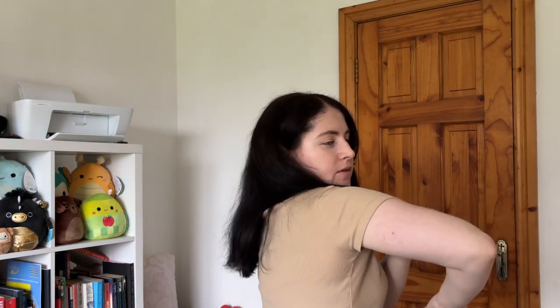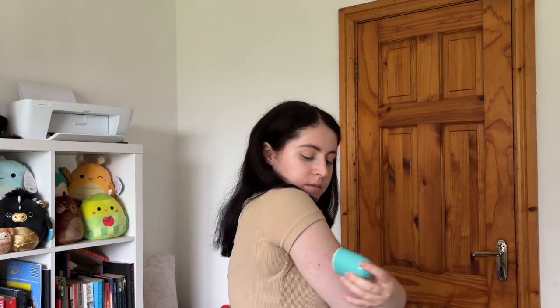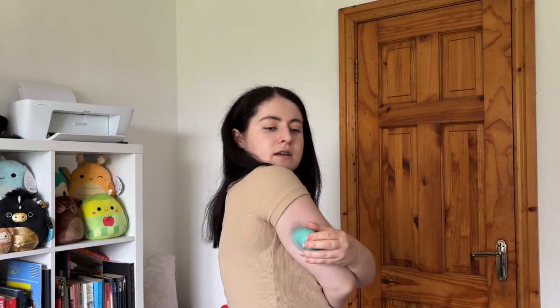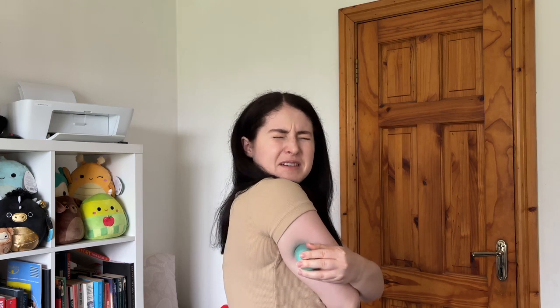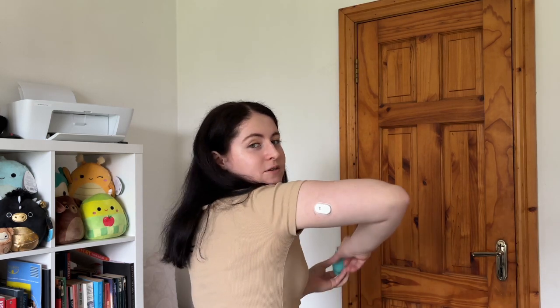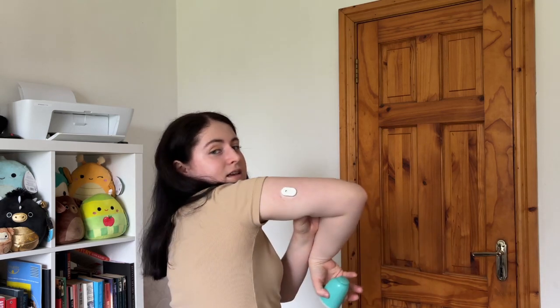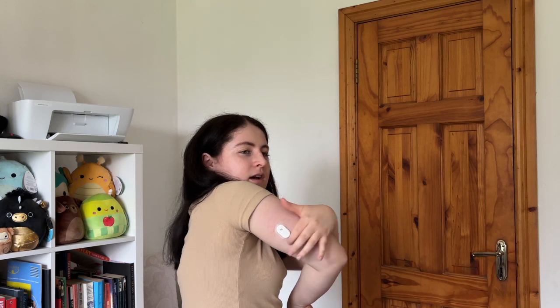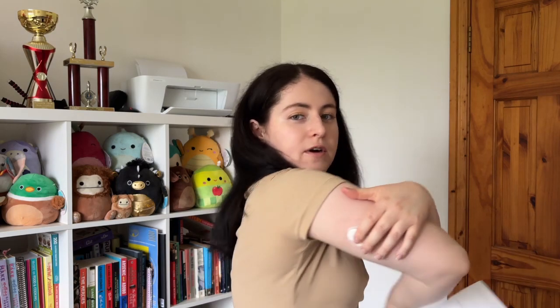I'm going to be doing it on the right arm because the Dexcom is on the left. So far I can see it's only approved to do it on the upper arm — not on the stomach like you can with Dexcom. Here we go. One, two, three. Oh, they always make that noise — I hope it worked. I think it worked! How's it looking guys? I can't even see it. It says smooth over like that — I need to go have a little look in the mirror. I am liking it so far.